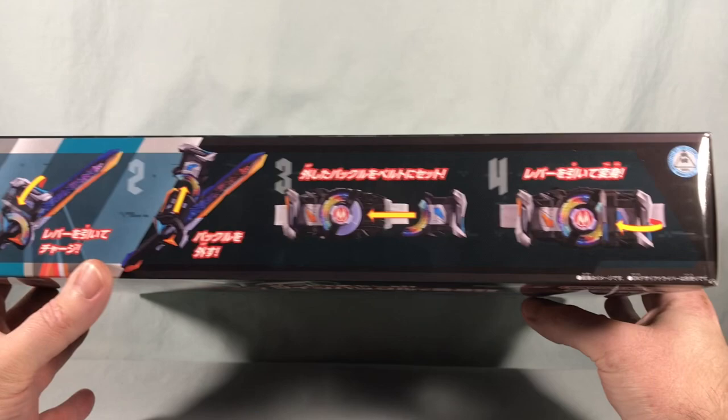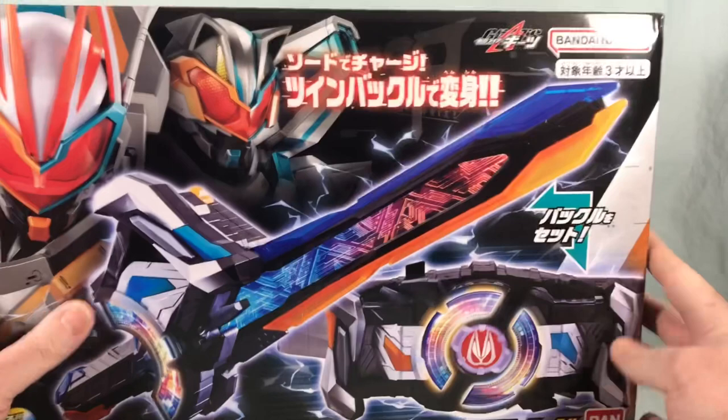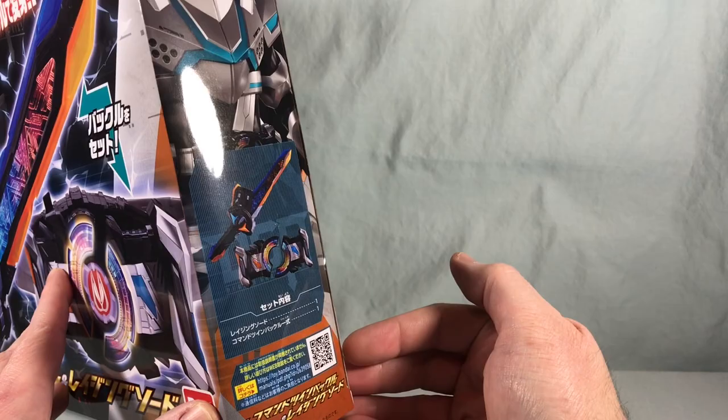The box shows the sword and putting the buckles on the Desire Driver. Down here we see that there are five LR44 batteries included, so you do not have to supply your own batteries, which is nice. Over here we have Tycoon in the form showing us the contents of the box, and then Geets in the form again showing the contents, spinning around to the back.